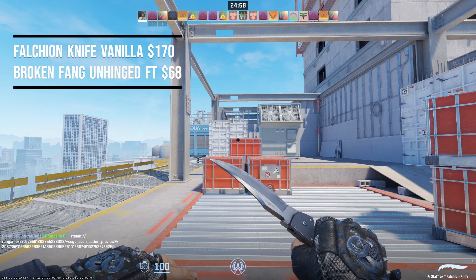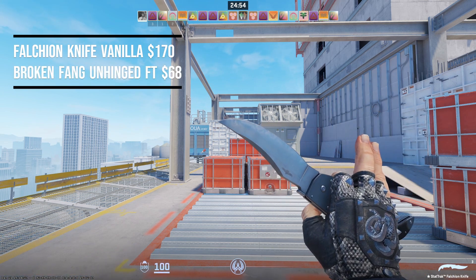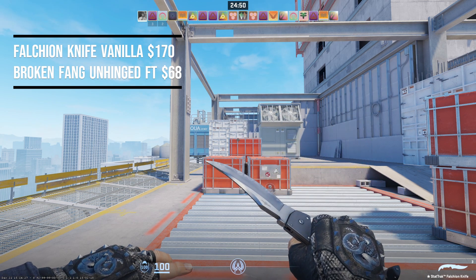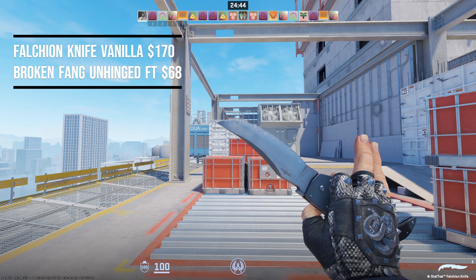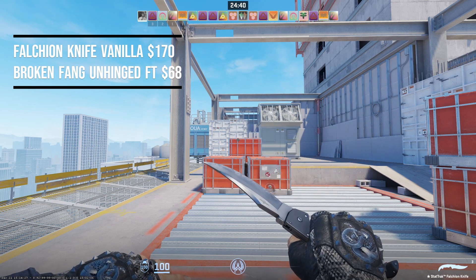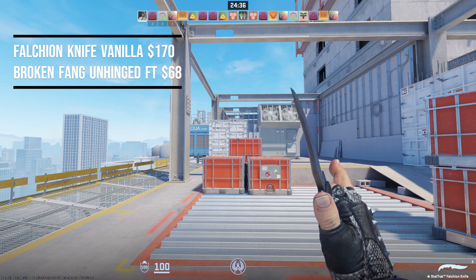The second combo is the Falchion Knife Vanilla coming in at $170, paired with the Broken Fang Unhinged Gloves coming in at $68. This pairing costs $238, and the vanilla knife looks extremely well with these gloves — that silver really matches, and the black handle pairs nicely with the palm of the glove.